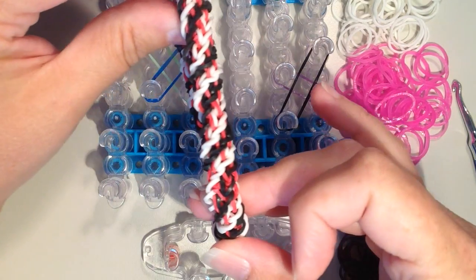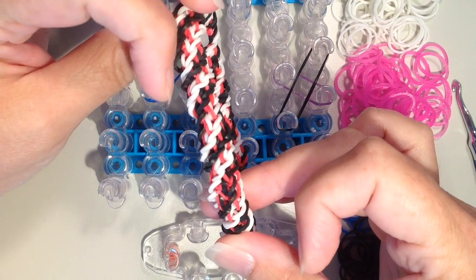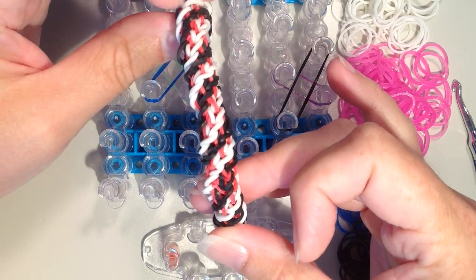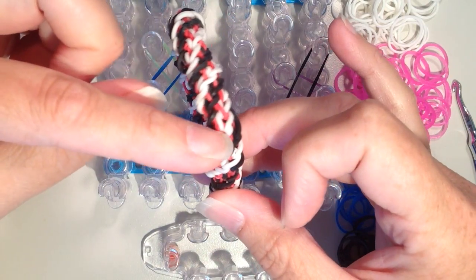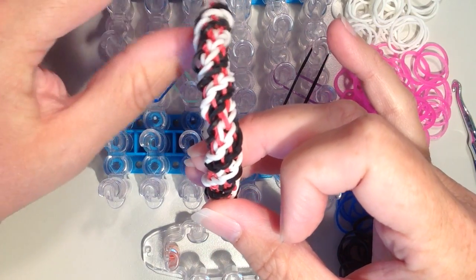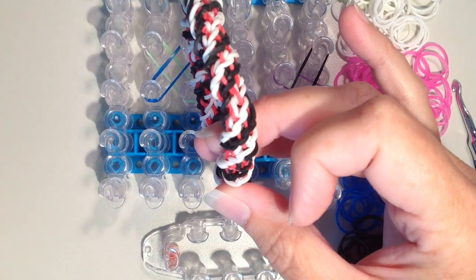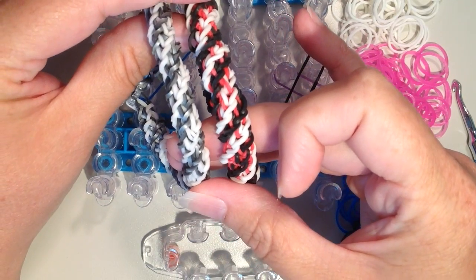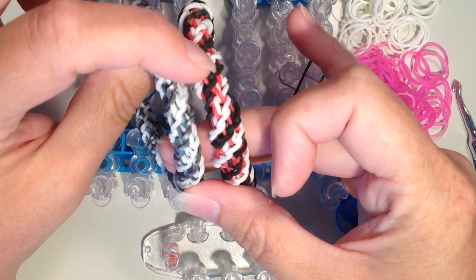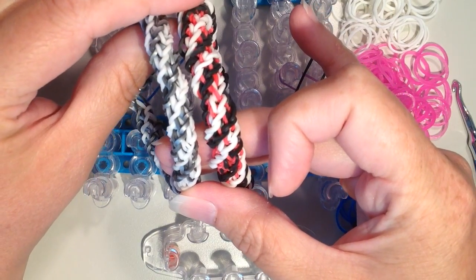I'll show you what it looks like. This one has the black and white that spiral on the outside, and then I have red in the middle that spirals sort of in the opposite direction. It's similar to the double cross spiral twist — in that one it's a little bit thicker, and I have those inside colors, which I don't have on this one.